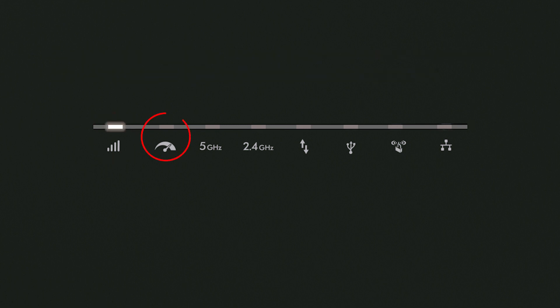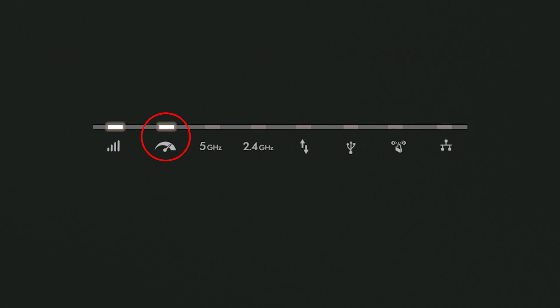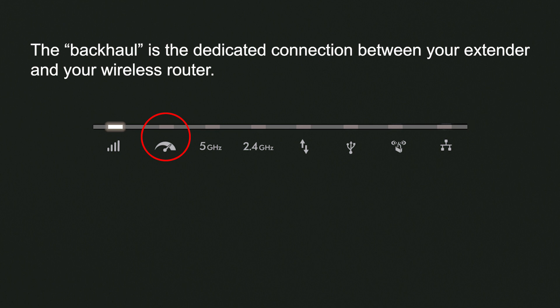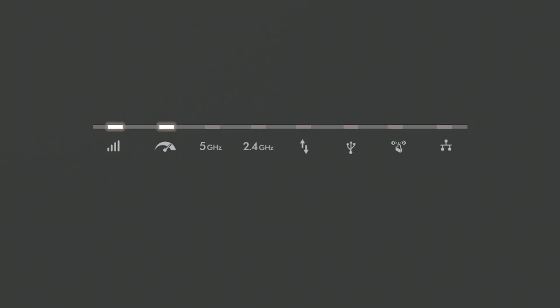A solid white light here indicates that the 5 GHz backhaul is in use. If this light is off, it indicates that the 2.4 GHz backhaul is used instead. The backhaul is the dedicated connection between your extender and your wireless router. The only way to get the backhaul back to using 5 GHz is to repeat the WPS process from the start.